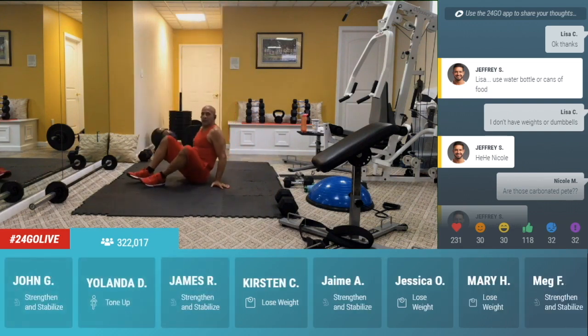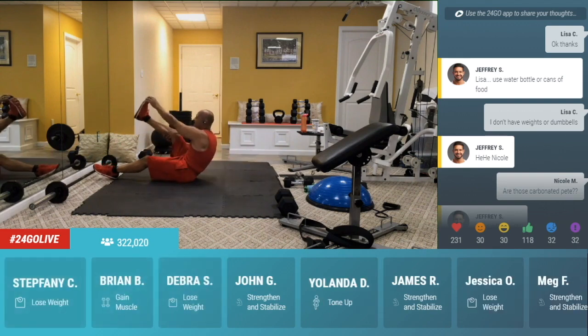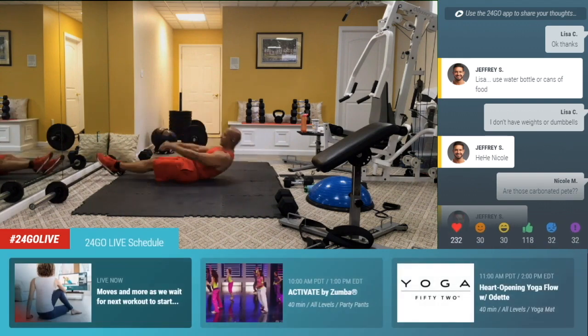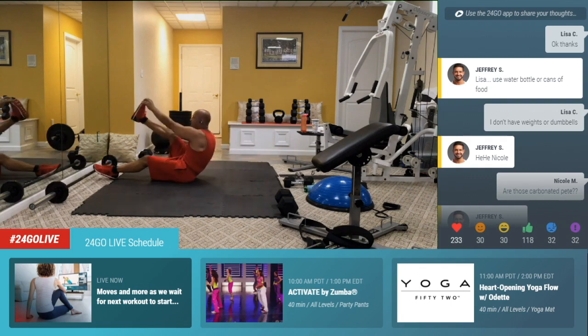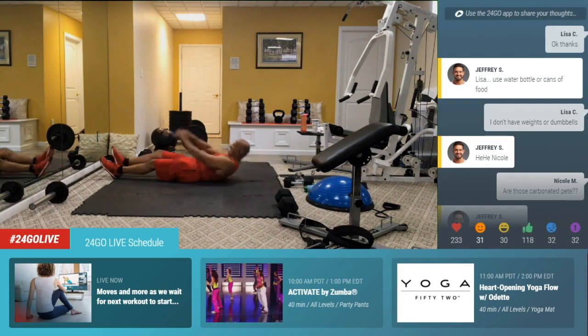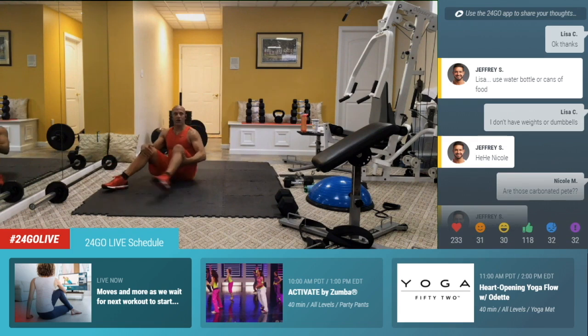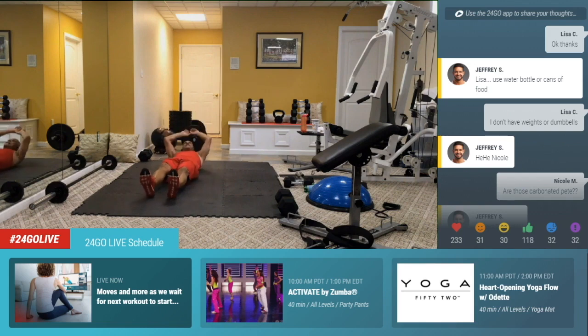Drop it down to the floor, right here. Let's get a little bit of core. Walk up the leg and touch the toe and right back down. Walk up, touch and down. Walk it up and then right back down. Up to the toe and back. Lift, touch, down. Come on, up and touch, and down. Go for it, guys. No comments means you guys are working. No breaks — you get one in a little bit. Pull it up. One more on each side.